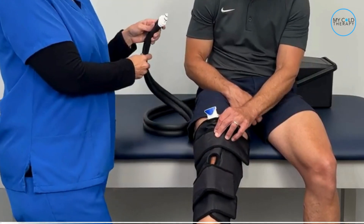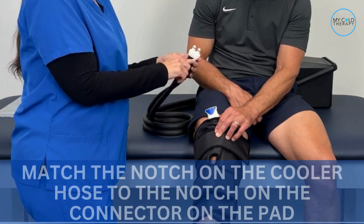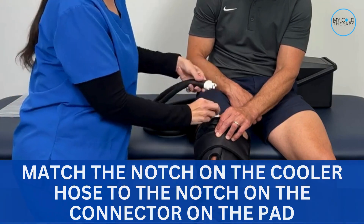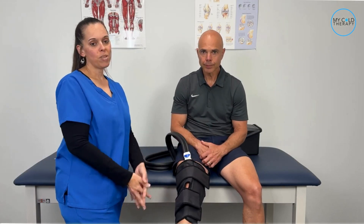Once you've done that, take your hose from the cooler and connect it to the hose on the pad. Make sure you match up the notch on the cooler hose to the notch on the connector on the pad. Once you've connected it into place, you're ready to begin your therapy.